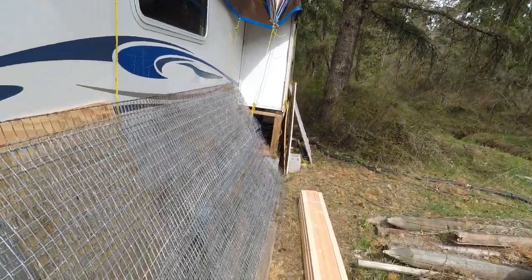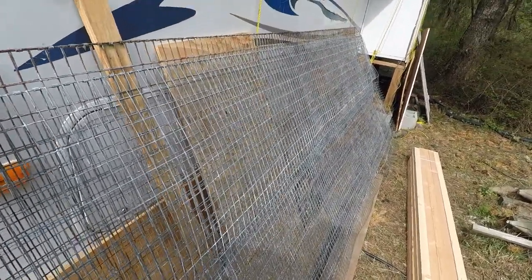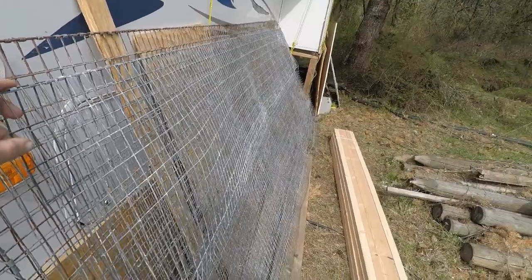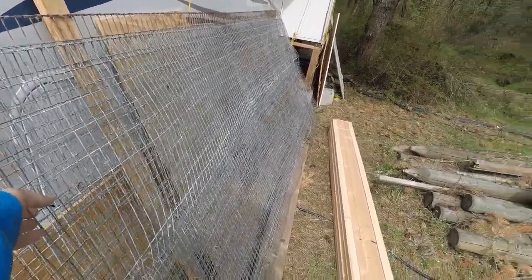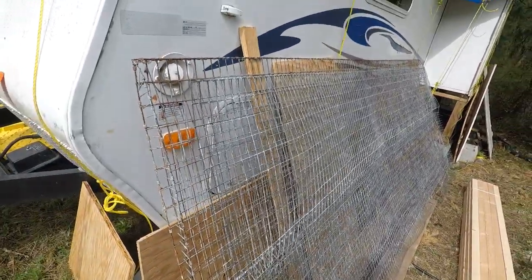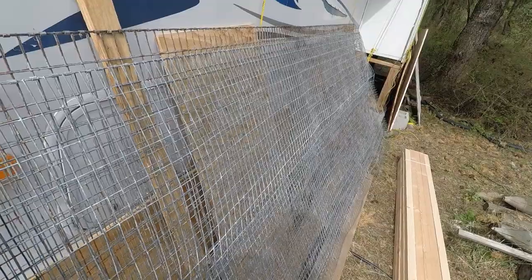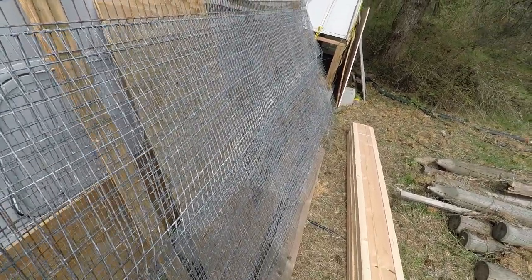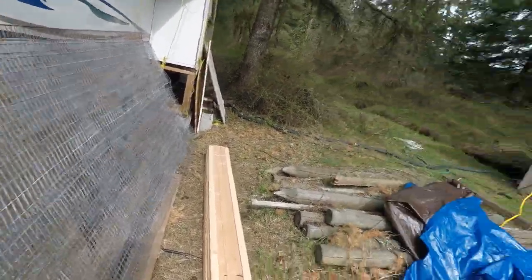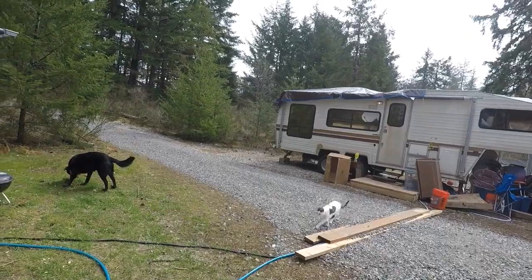My sister used to breed chickens, quail, and peafowl, and she has a ton of old cages — cage wire that was set up. We were originally going to use two-by-twos and chicken wire to build a catio for her cats so they could be outdoors. We're going to put it around one of the windows so they could come in and out as they wanted, but still be safe.